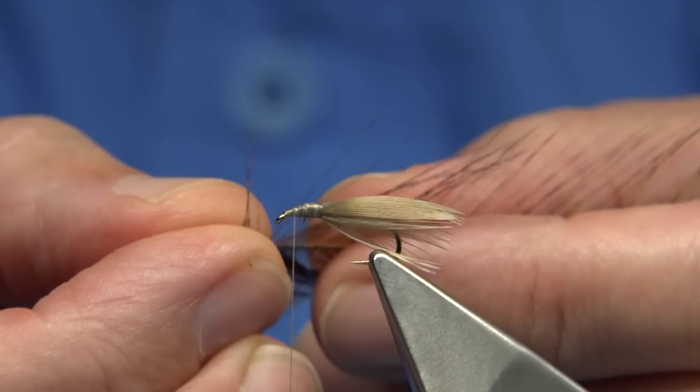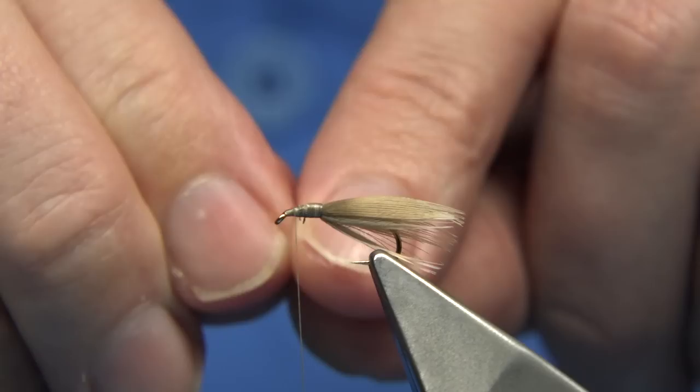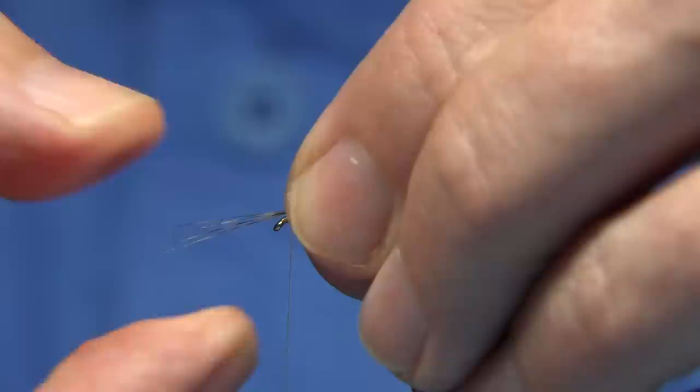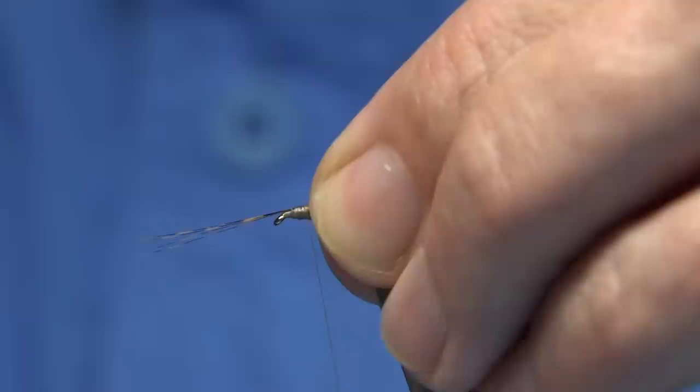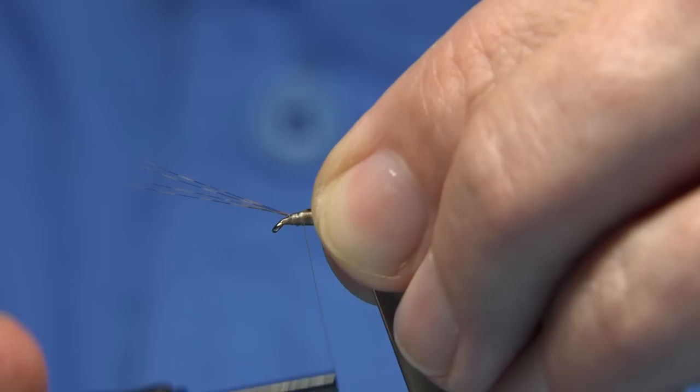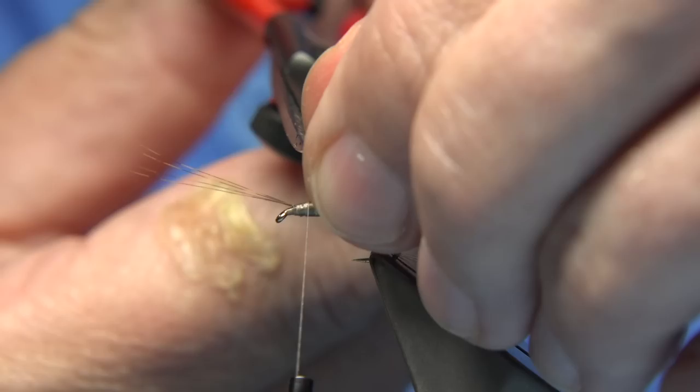For the horns, I'm going to use a Cock de Leon fibre — I'm going to use four because these are fine. Tear them off together and tie them over the front. You're a head length away from the eye, so give yourself plenty of room. It allows you to get a ton of dubbing, or just take the thread in front. So we catch them on the top — just make sure they're sitting where you want. That looks fine. Trim away the waste.